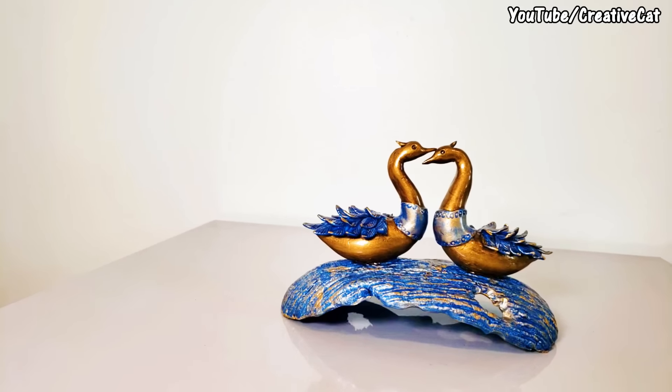That's the body portion. Then here is the leg portion. You just have to shape like this.